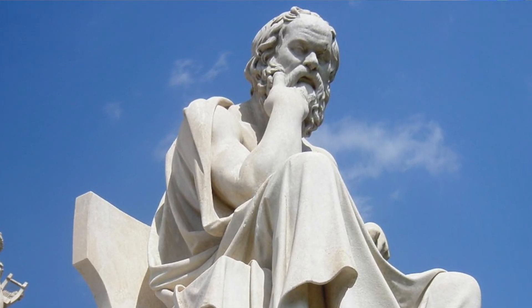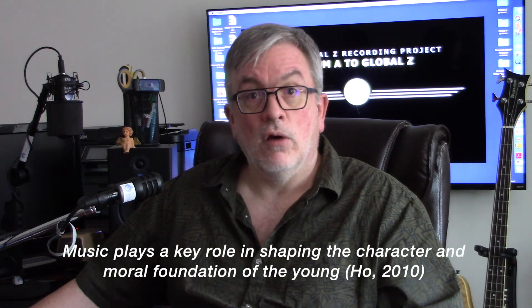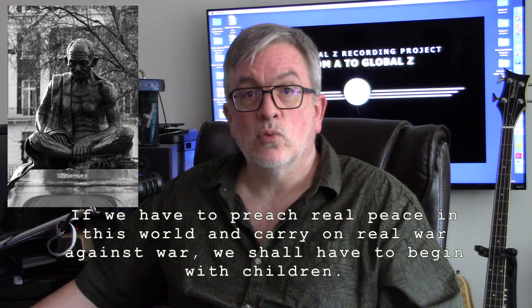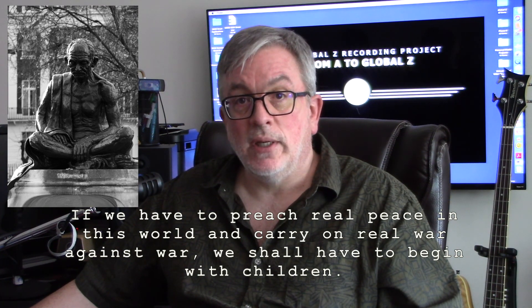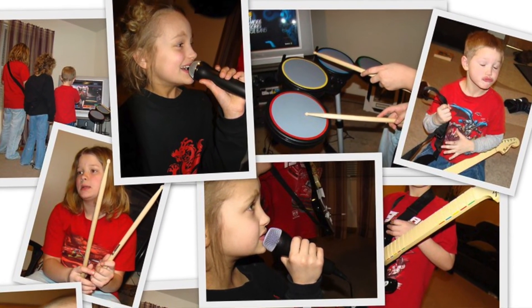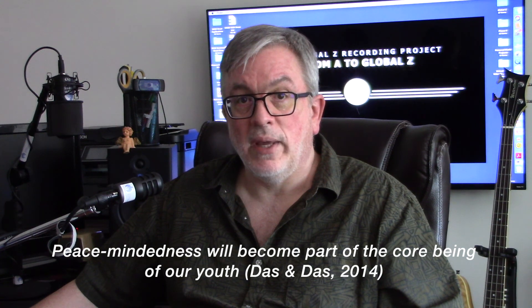Philosophers and sages throughout history have asserted the importance of music's influence on shaping the character and moral formation of the young. Mahatma Gandhi said, 'If we have to preach real peace in this world and carry on real war against war, we shall have to begin with children.' Global societies should teach peace education beginning with youth while they are in their formative years, in order to foster peace-mindedness, which will then become part of their core being. Music can play a great role in delivering peace education to students — it can help them develop an appreciation of others' cultures, heal emotional pain, and teach them the skills necessary to resolve conflicts peacefully.